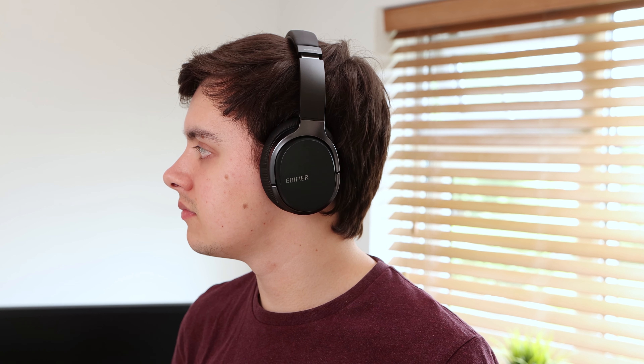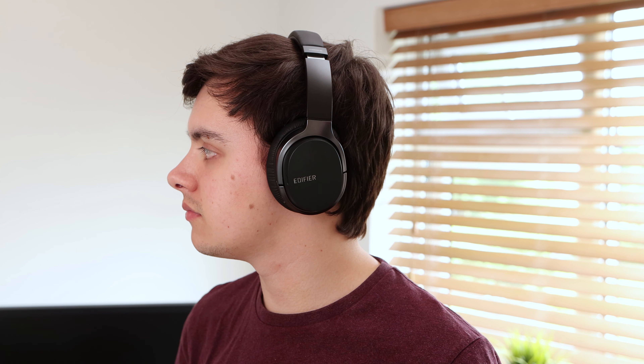These headphones feature active noise cancelling which works great. It works well at cutting out low-frequency noise such as hums or fan noise, although it does still allow some high-pitched sounds to seep through.